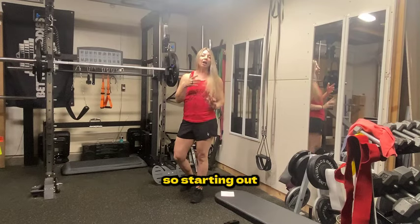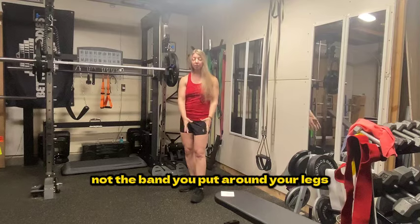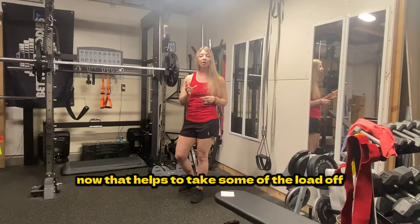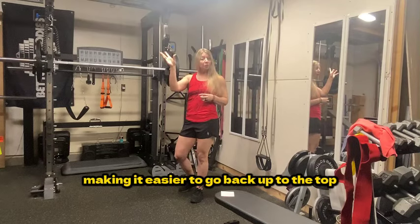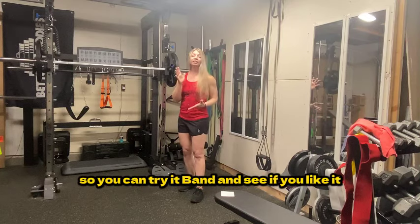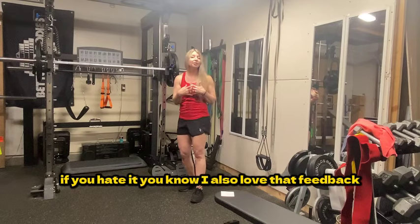Starting out, we're going to use a hack squat. For this demonstration, I've used bands with the hack squat — not the band you put around your legs, but an axle band on the unit itself. That helps to take some of the load off in the bottom of the squat, making it easier to go back up to the top. But as you're going down in the squat, it is going to add more resistance. So you can try it banded, see if you like it. I'd love that feedback either way.